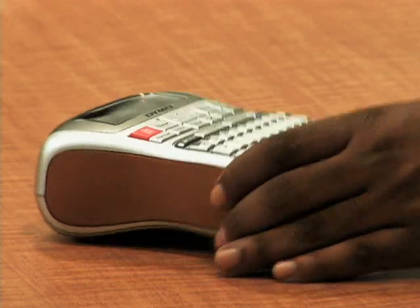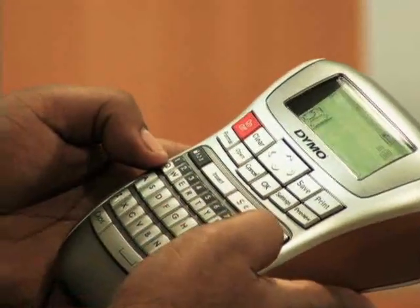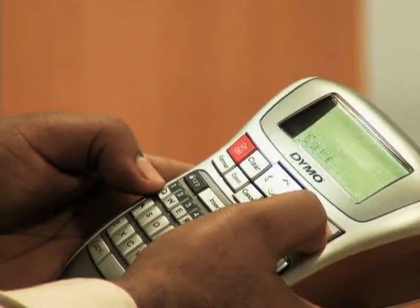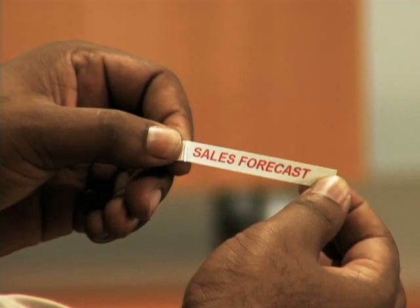From the moment you pick it up, the Label Manager 220P feels familiar. Hold it like a PDA and follow the logical navigation prompts. In seconds, you'll be printing professional-quality labels with your favorite fonts and symbols.